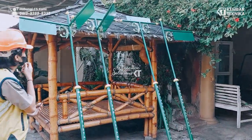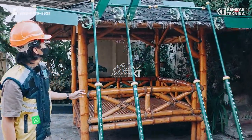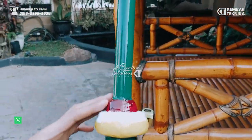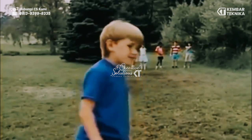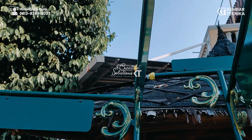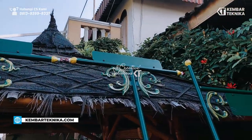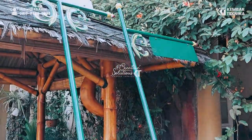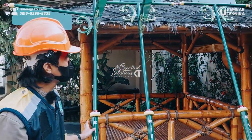...Gunung Kidul. Untuk tinggi dari papan nama ini, memiliki total tinggi 230 cm. Dan untuk 30 cm di bagian bawah, nanti kita peruntukkan untuk ditanam.